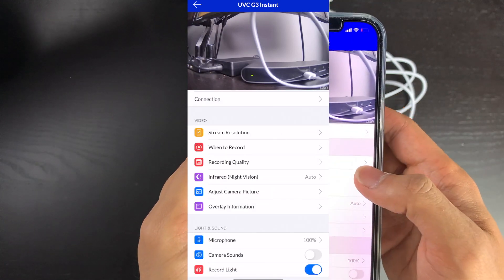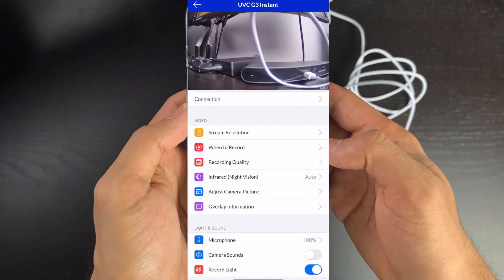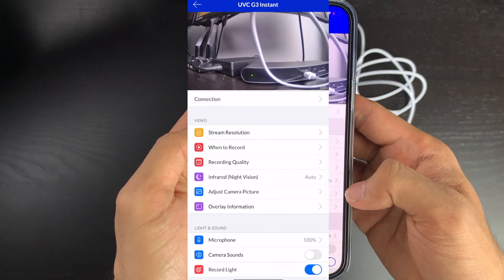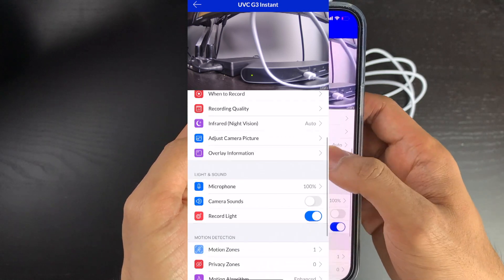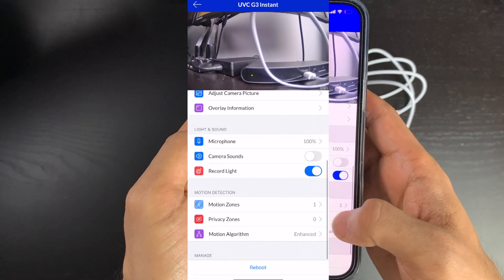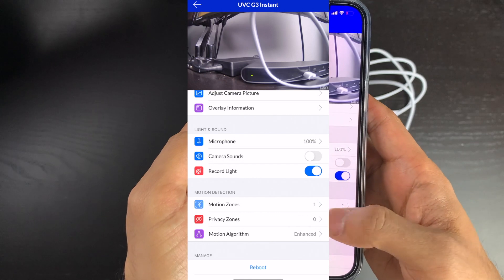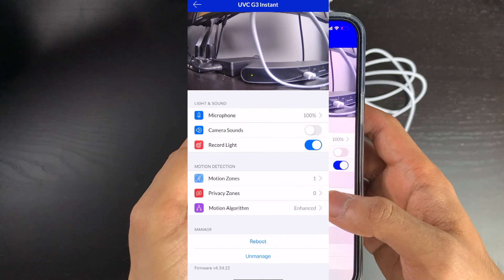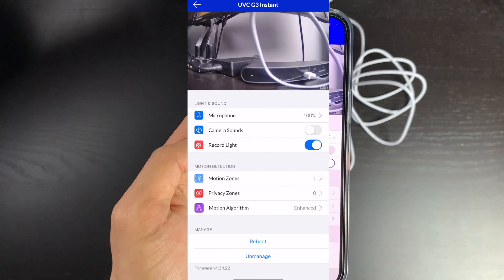I'm going to jump onto the computer and see what we can do from there. In the app there are settings for resolution when recording, recording quality, infrared, picture quality adjustment, microphone, camera sounds, the record light, motion zones, and privacy zones, as well as manage and unmanage options. Let's jump into the web interface and see what we can do from there.